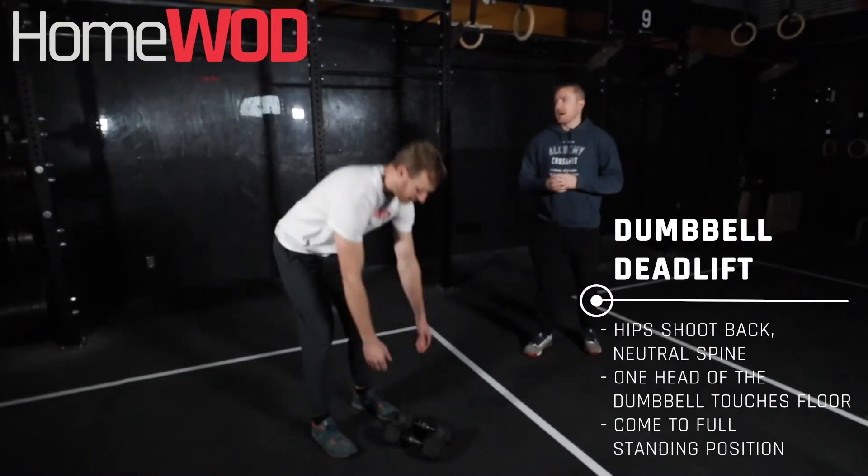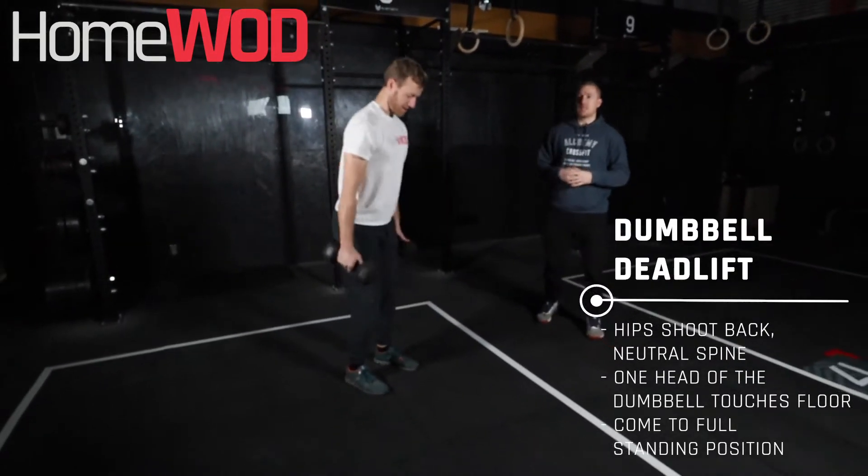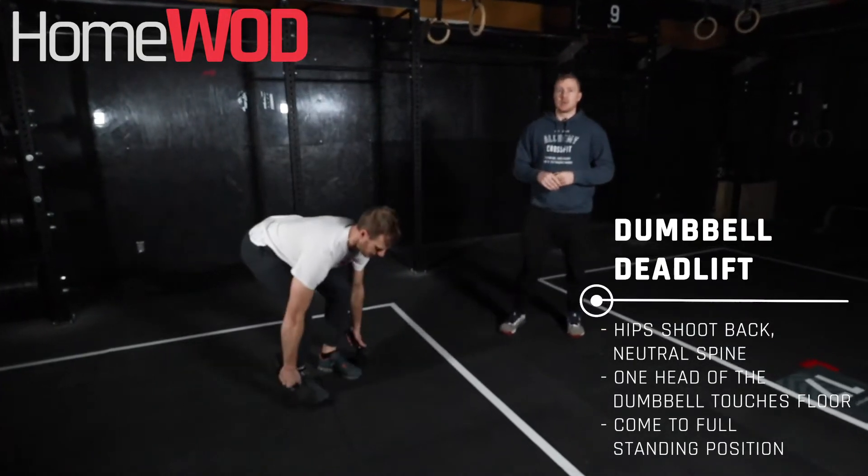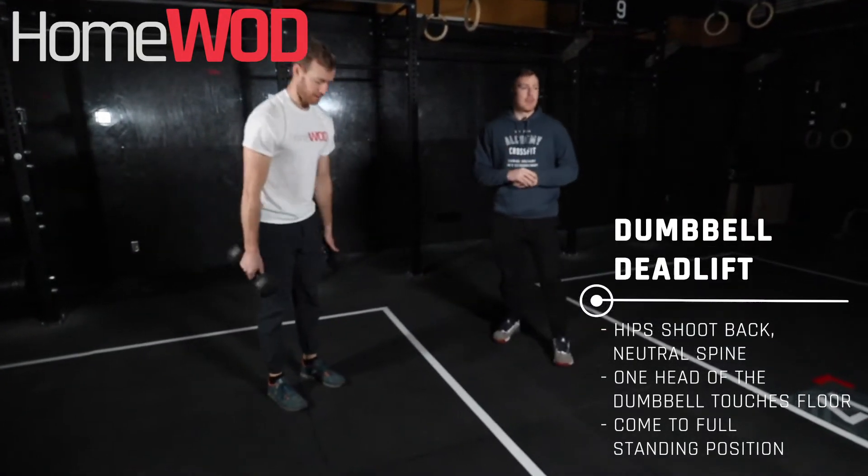We'll show the dumbbell deadlifts. We're going to have the weights down by our sides. We're going to make sure that we keep our back active and straight as he hinges forward, stands up nice and tall. Squeeze that butt at the top.